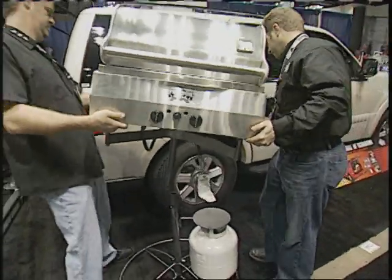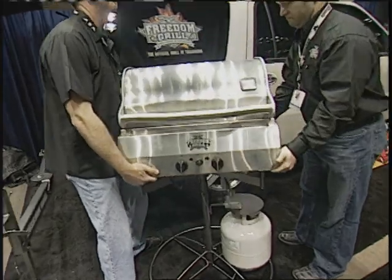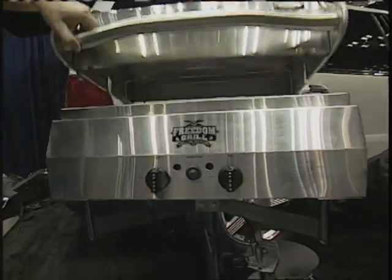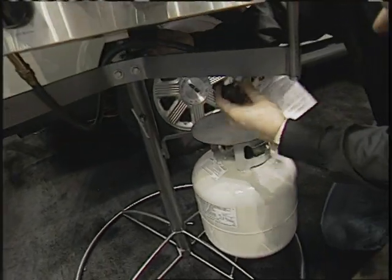Now, how much would something like this cost? These retail for $799 — that's an all-stainless steel grill, the arm assembly, the backyard stand, and weatherproof cover, all in. No wonder Freedom Grill calls itself the official grill of tailgating. Let's party.